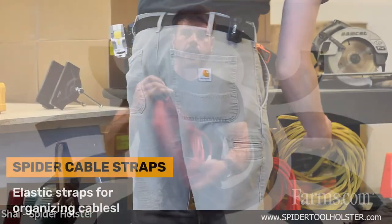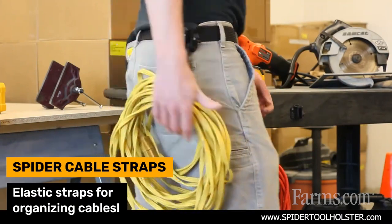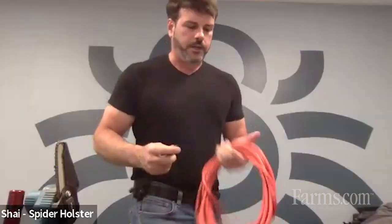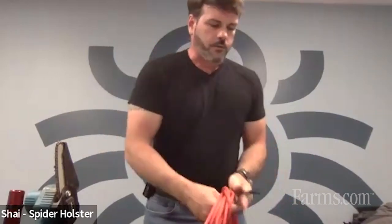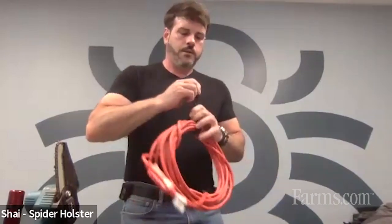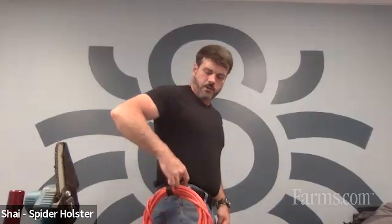We also have our handy cable straps. If you have your extension cord and need to bring it out with you, just wrap our cable strap — it stretches super far out and always returns to its original form. Throw it right around the extension cord and now you can go up the ladder, do what you need to do with both hands on the ladder and the safety secured. Then just flick your thumb up and it comes out.